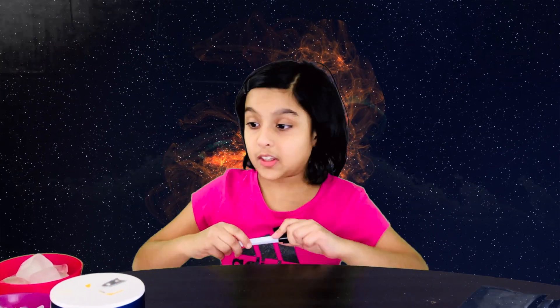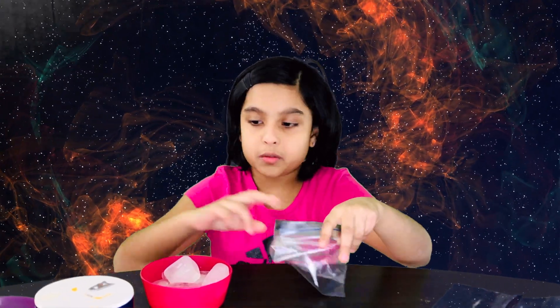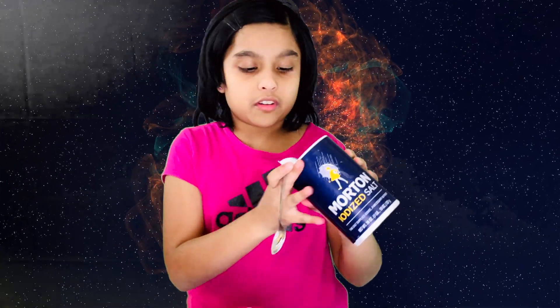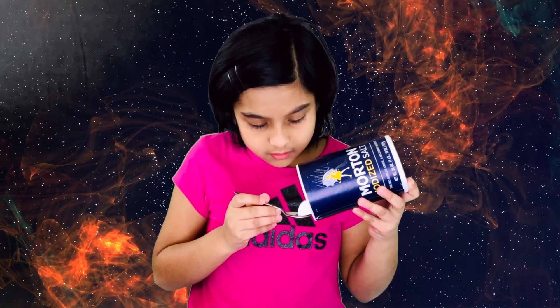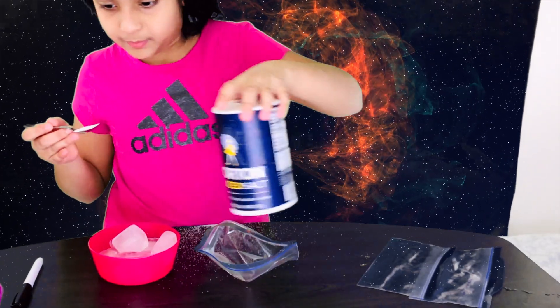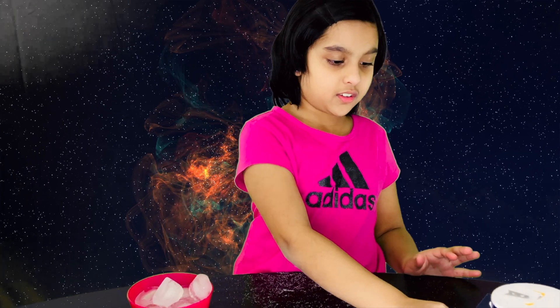Now I'm going to start putting the ice cubes in the bags. I'm going to do the salt first. I'm going to put the salt in bag three first. I'll use the spoon to measure how much goes in. I got salt all over the table, but at least I got a spoonful. I'm going to finish putting the salt into the bag and then close it so no more salt falls out. I'm going to clean the salt off my hands because if salt gets inside the other bags, it won't be a fair experiment.